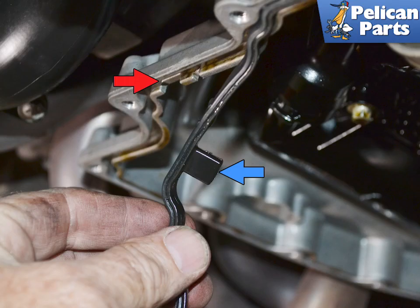Remove the old gasket from the engine side and clean both mounting surfaces well. There is a small cutout inside the engine side at the rear where you will place the tab on the gasket when installing.